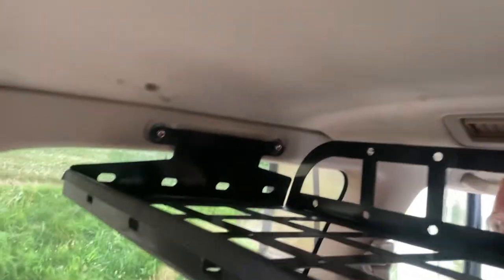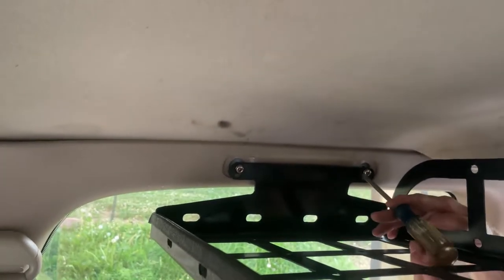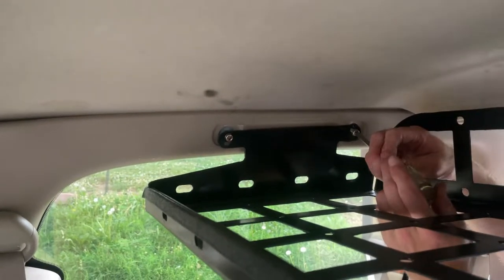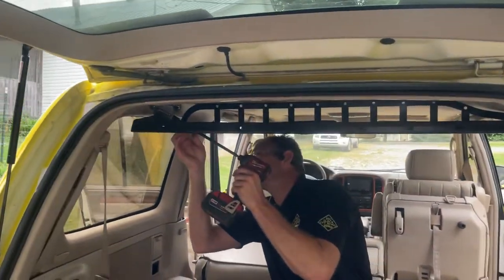There is some slop in the slots, so you can adjust it some — up or down, left or right a little bit. I'm going to take this impact gun and tighten these just a little bit.